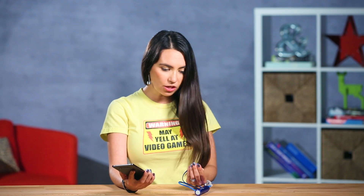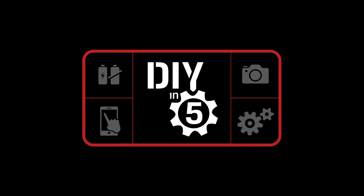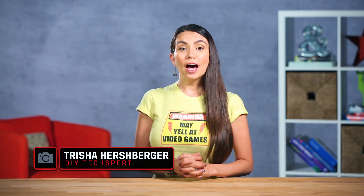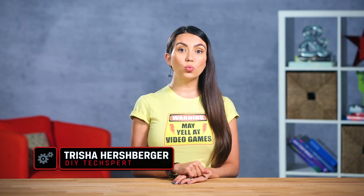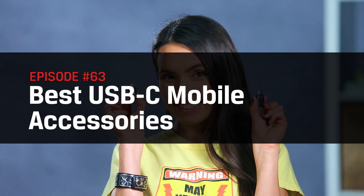Every time I get a new phone I don't want to have to replace all my accessories. I'm not an iPhone user for a reason. Welcome to DIY in 5! I'm Trisha Hershberger and in this episode we'll show you some of the handiest USB-C accessories for that shiny new phone of yours.